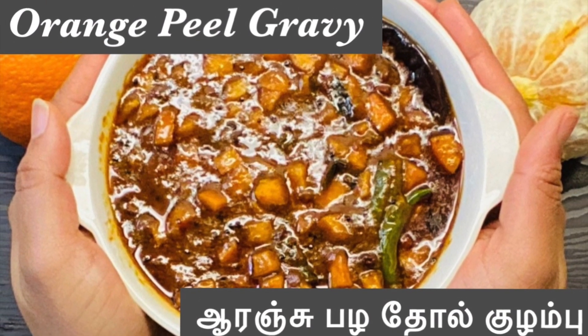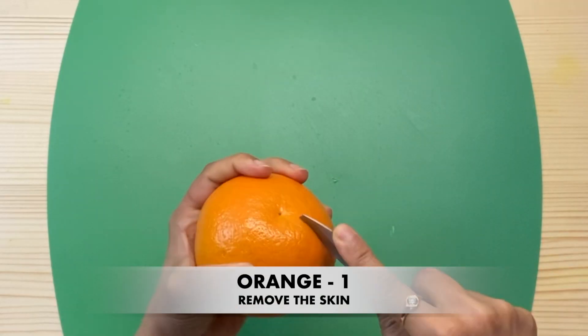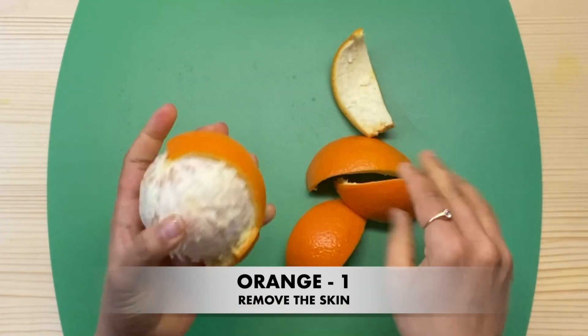We will talk about the recipe. 1 orange, 2 tablespoons — we will go through the ingredients in this recipe.